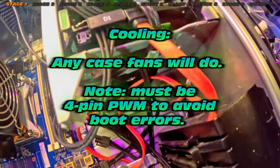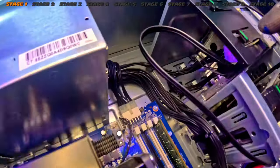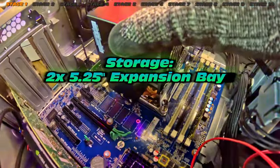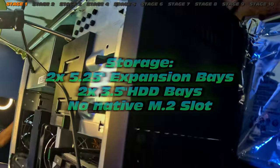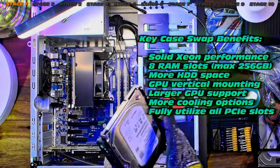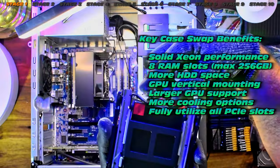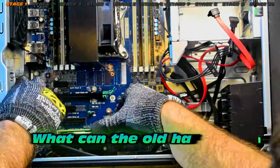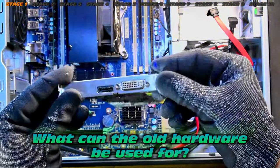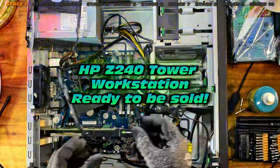The footage is going to be really rushed because there's so much to get through — seven hours of footage condensed down to a mere 25 minutes. This particular machine is very capable with lots of expandability. Check out some of those key features — we will absolutely load this up. Case swap is definitely worth it. Check out the related video for more detail, but for now we're harvesting as much hardware as we can.